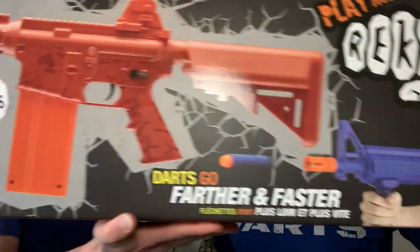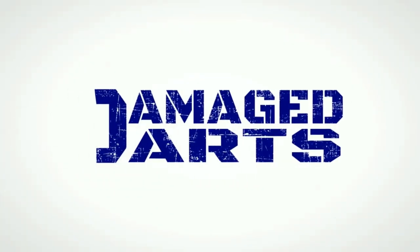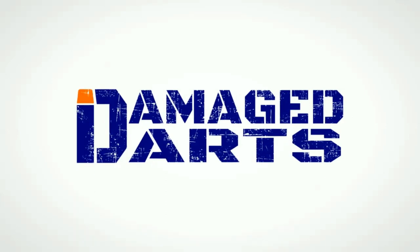Today we're going to be doing an unboxing and review of the Rekt OP4 CO2 Powered Foam Dart Launcher Air Rifle. Hey everybody, I'm Jonathan and I'm Chandler. This is Damaged Darts, where we specialize in converting ordinary Nerf blasters into extraordinary prop blasters from popular video games and movies, and show you how you can do it too. If you like what you see, smash that subscribe button, hit the notification bell, leave a thumbs up and a positive comment below. Let's get started.